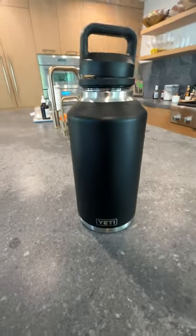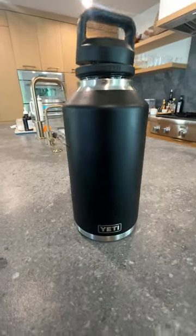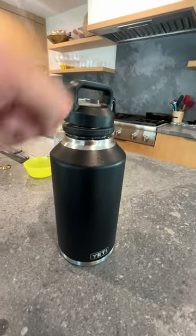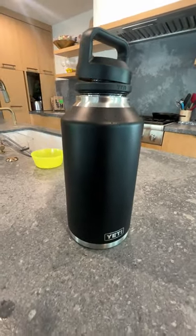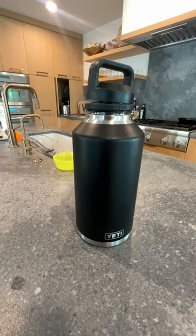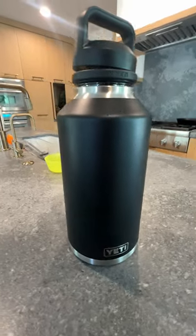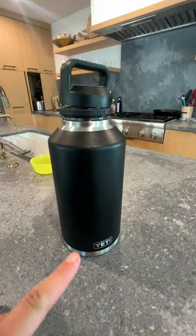Hey, what's up everyone? It's Jimbo and today we're looking at the 64 ounce Yeti Rambler cup — this one is awesome. Before I had the one with the big handle and it was kind of robust and just kind of a lot, but after not having that big half gallon jug for a while, I really missed having a lot of water. So I bought this one to try out instead.